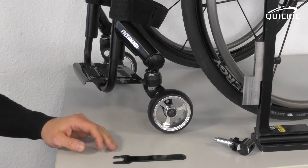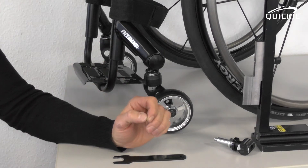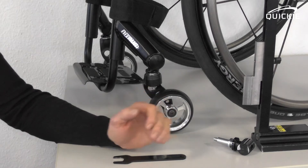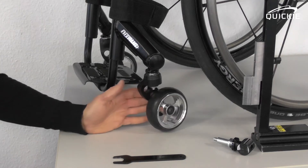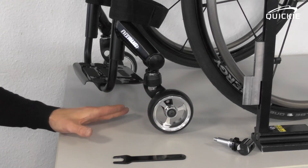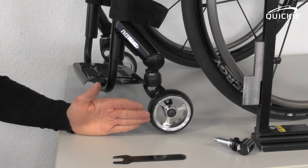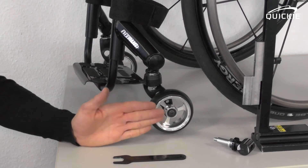Let me show you some of the more advanced adjustments on the night room's caster housing. These procedures are necessary when you either have what we call a floating caster wheel, which means not all four wheels touch the ground, or the chair veers to one side and you want to adjust the straight run of the chair.